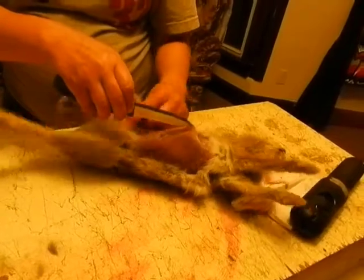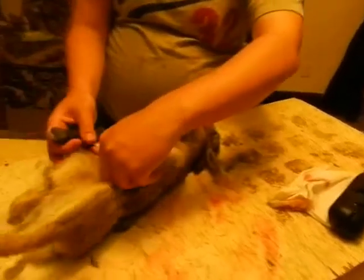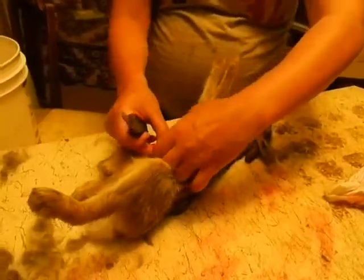Yeah, look at that. I need to cut. I need to go back a little bit. Let me keep the camera steady. This is my moment to shine.